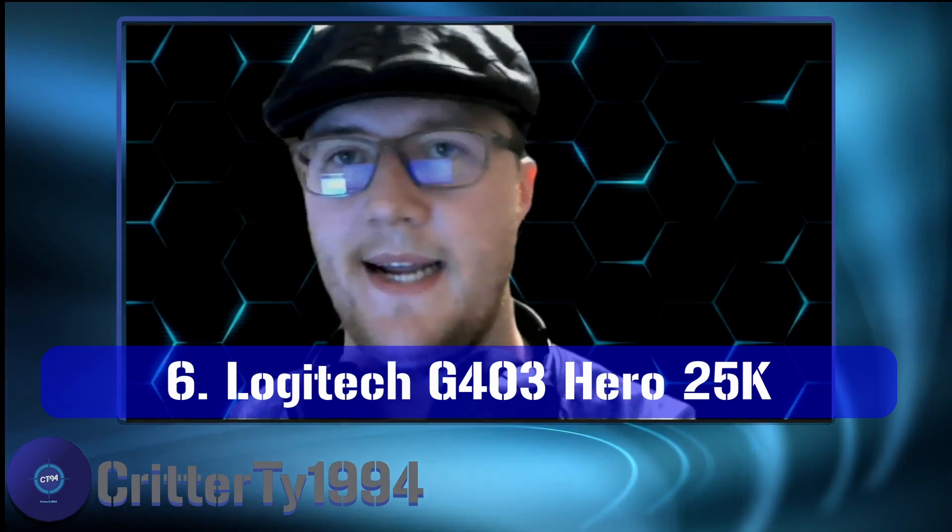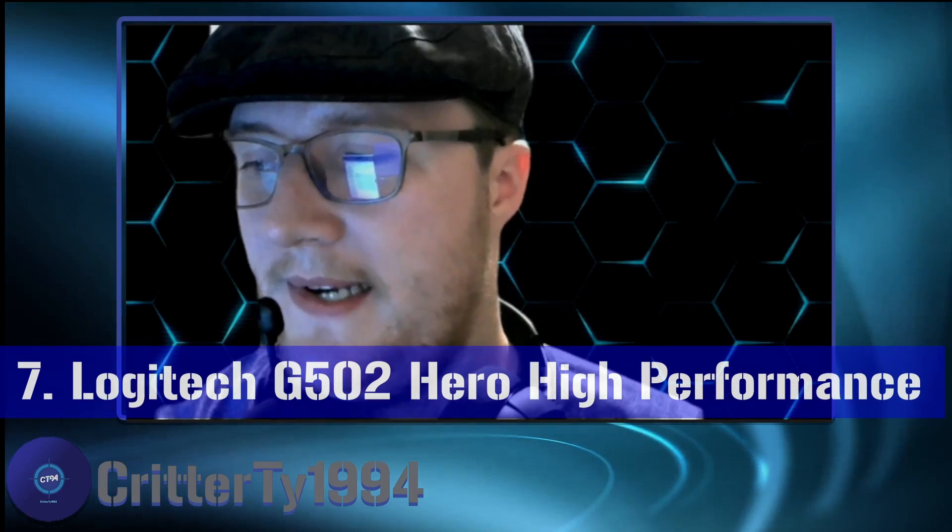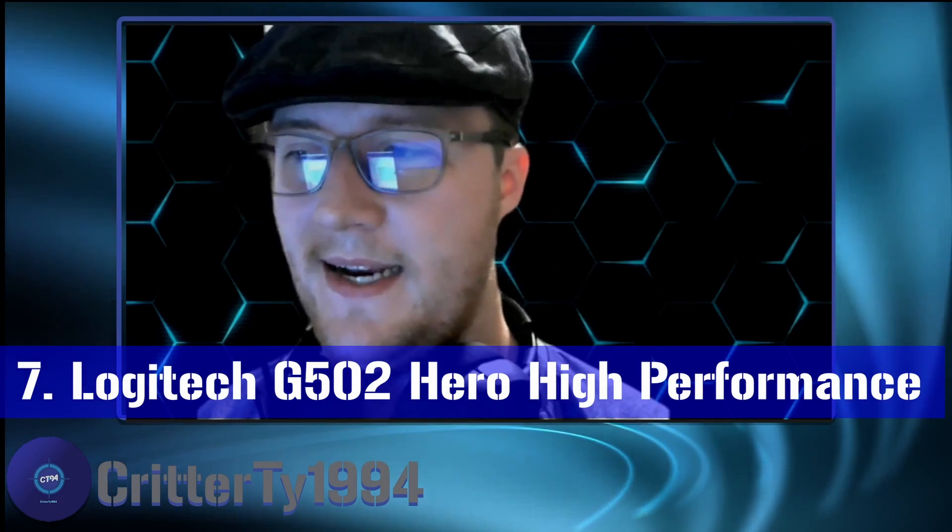Number six is the Logitech G403 Hero 25K. It has six programmable buttons, the Hero 25K optical sensor, and is lightweight with comfortable rubber grips. It has LightSync RGB that can be programmed through the G Hub, and its most notable feature is a maximum of 25,600 DPI. On Amazon currently its price is $49, making it probably the most expensive mouse on this list.